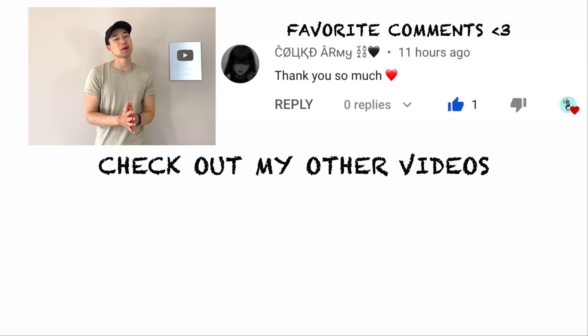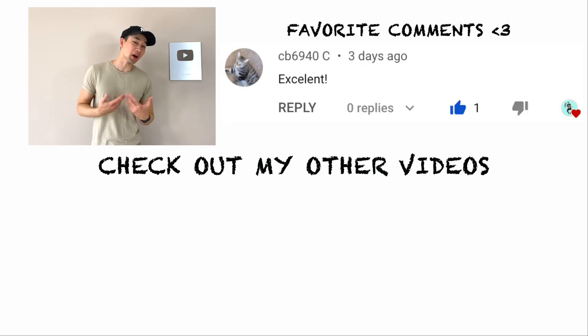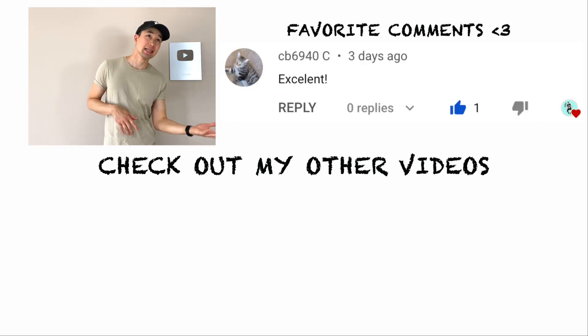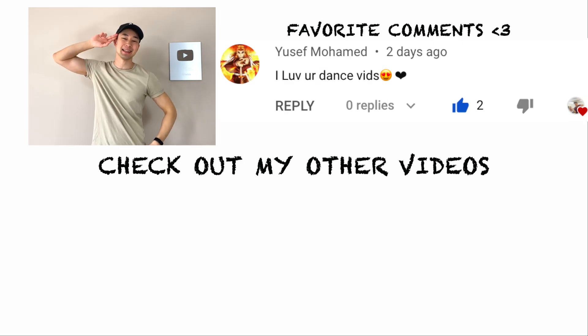Thank you guys so much for watching this video till the end. If you liked it, please like and subscribe if you want to see more videos from me. If there's a specific dance or dance move that you want me to cover, let me know in the comments. Thank you guys so much and until next time.